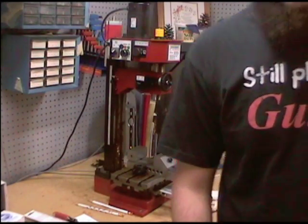Alright guys, this is Shotgun here again. I am here to show you the progress I've been making on the mill retrofit.